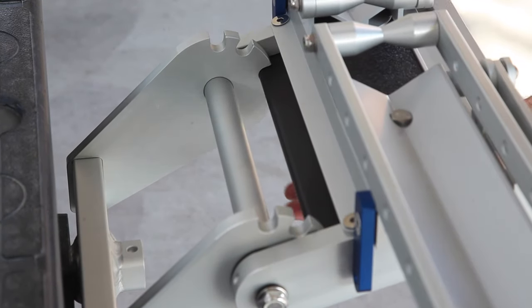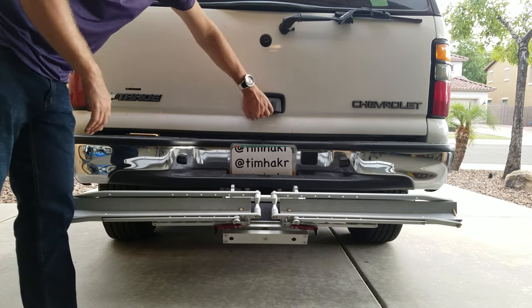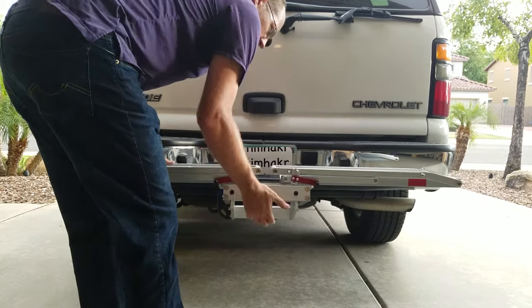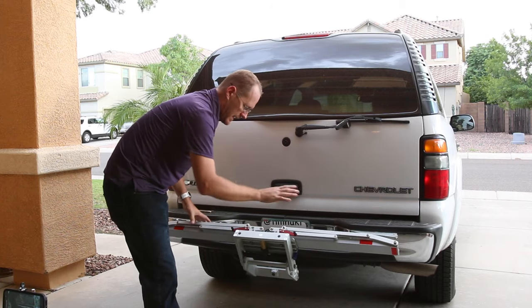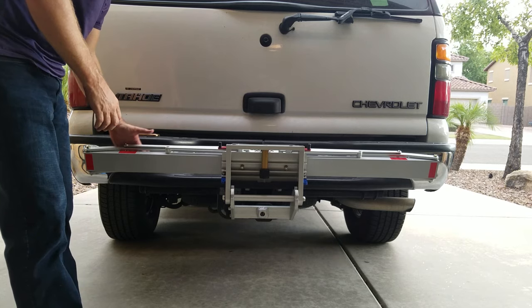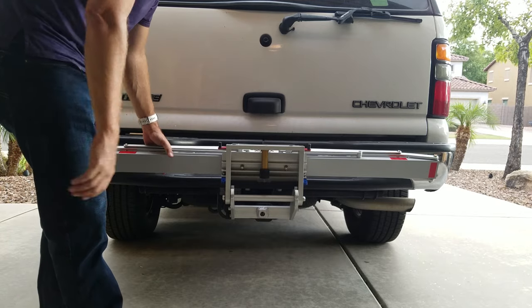It's got different positions. If you forgot to put something in the trunk with the bike on it, you can still tip it down to access the vehicle — it's not going to hit the bike whatsoever. There's the flat position and two angle positions. One of them butts it up right against the bumper, but it's not actually hitting the bumper because of the way it sits in the hitch. You can adjust that too.